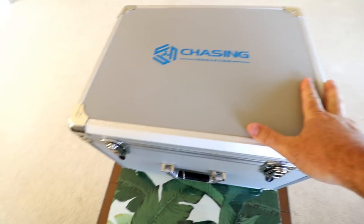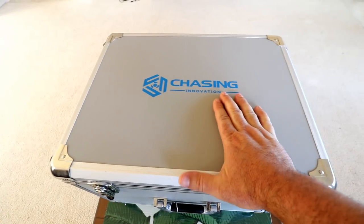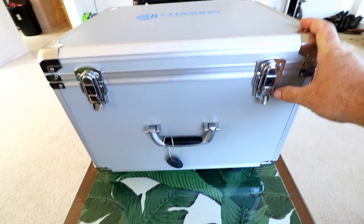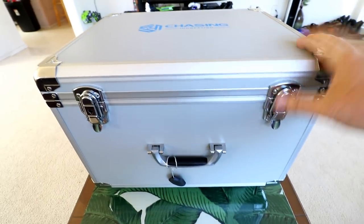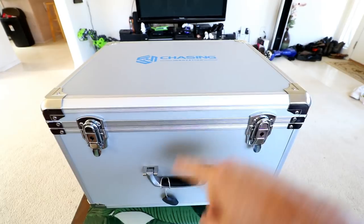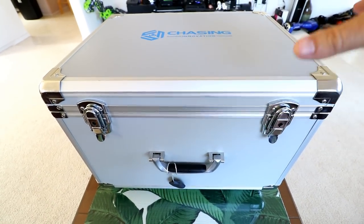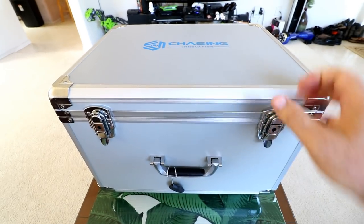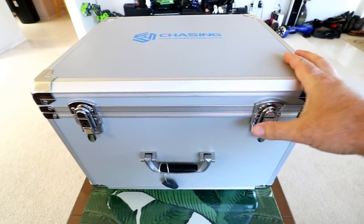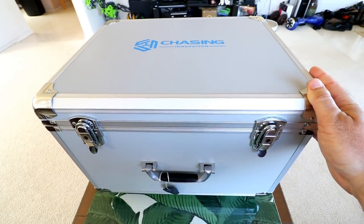Hey guys, thanks for tuning in. Look what just came in today - it's the Chasing Innovation Gladius ROV, basically an underwater drone, and this thing's pretty cool. It has a wireless controller, a buoy that floats on the water, and a 100 meter tether where you can go 100 meters deep from that buoy and operate it wirelessly from the shore or a boat. So let's get started with the Gladius underwater drone.